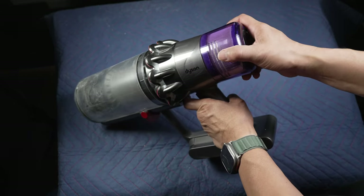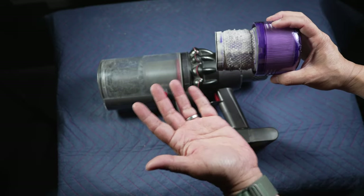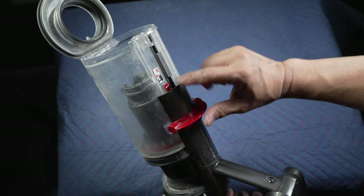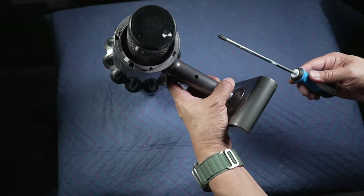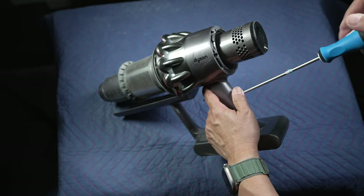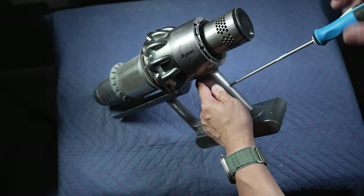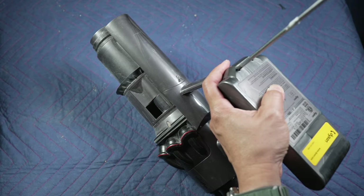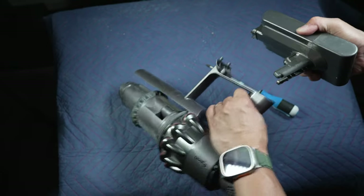First, pull out the filter in the back — mine is very dirty and needs a good wash. Then remove the dust bin by pushing this tab in and pulling the entire bin out. Use the Phillips screwdriver and take out the three screws holding the battery. The first one is in the back of the handle — by the way, this is how you change the battery too. The other two screws are on the bottom of the battery. Once these screws are removed, give it a good pull and the battery should come off.